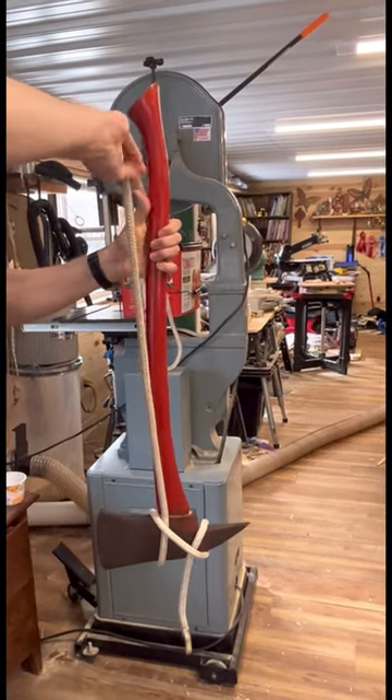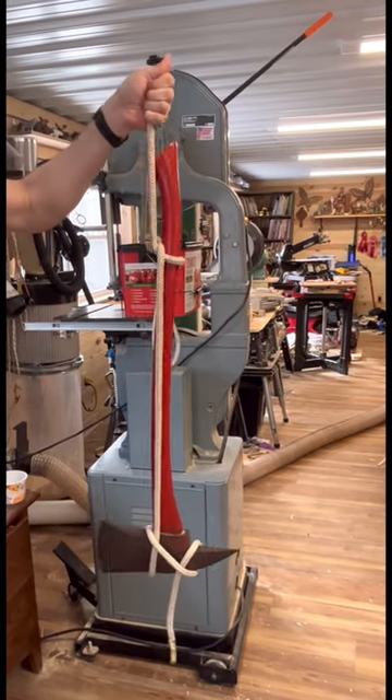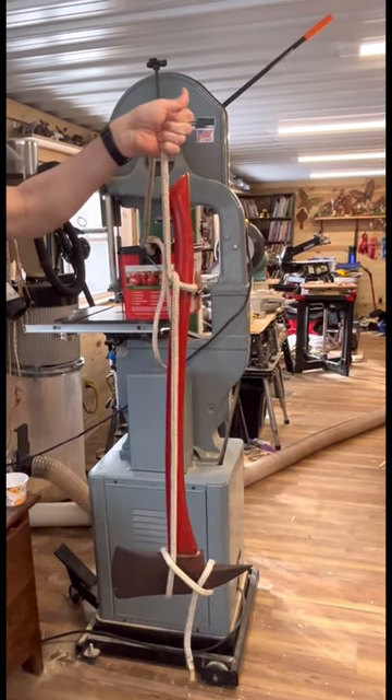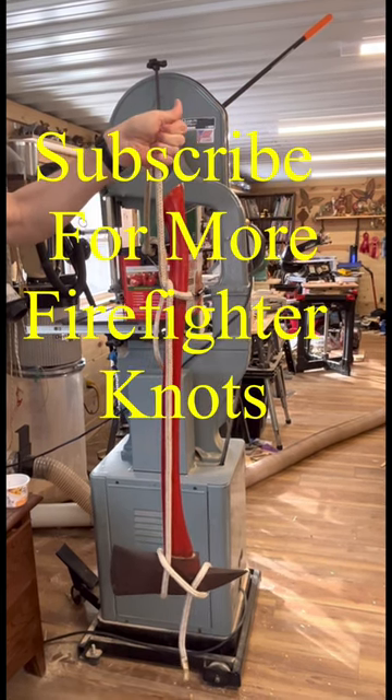We're going to put a half hitch around the handle. We can now safely raise our axe. It's quick, it's efficient, and it's safe. Subscribe for more knots.